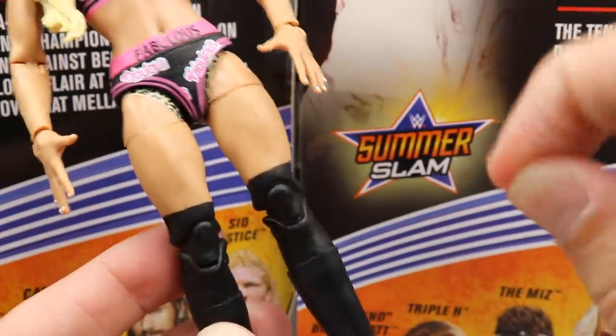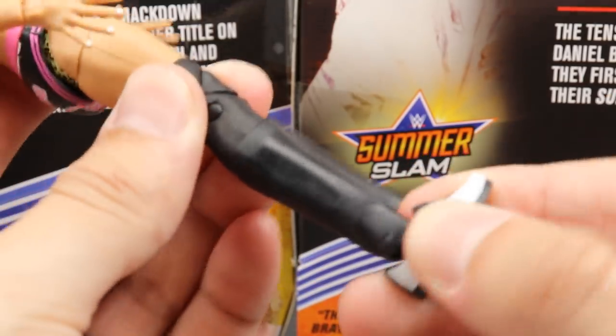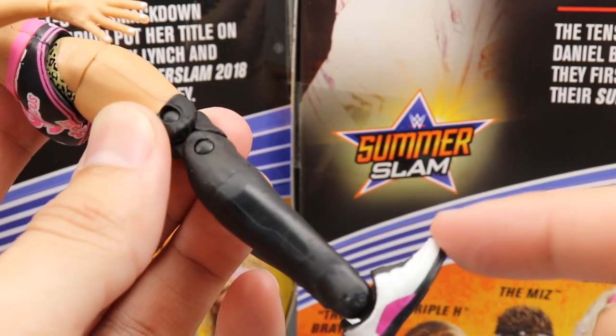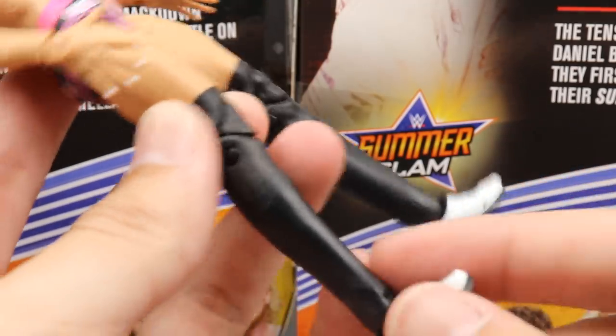Double-jointed knees — just a freaking specimen. That's beautiful. You get the long black socks going all the way down. One really cool thing is that these are virtually boots, so you could pretty much put these on another figure and give them the long socks look or the shoes look, which is cool.